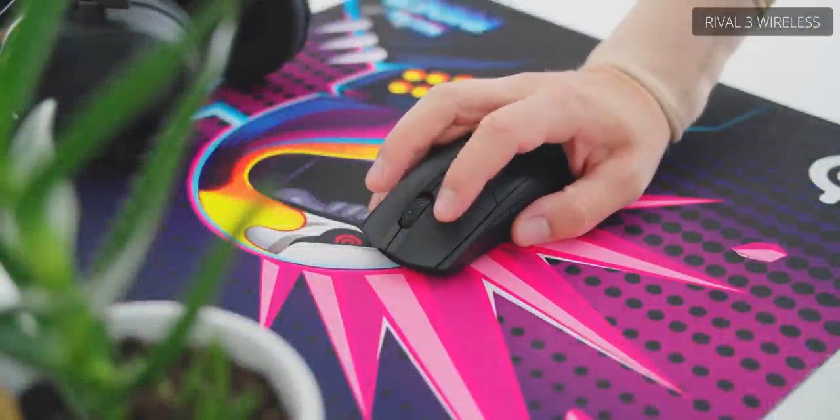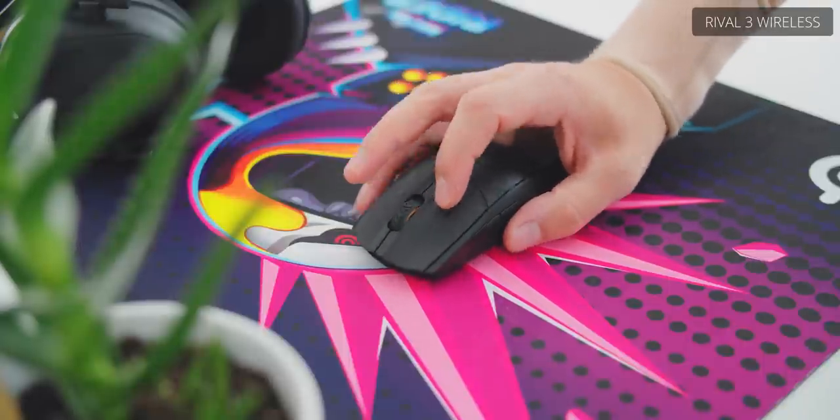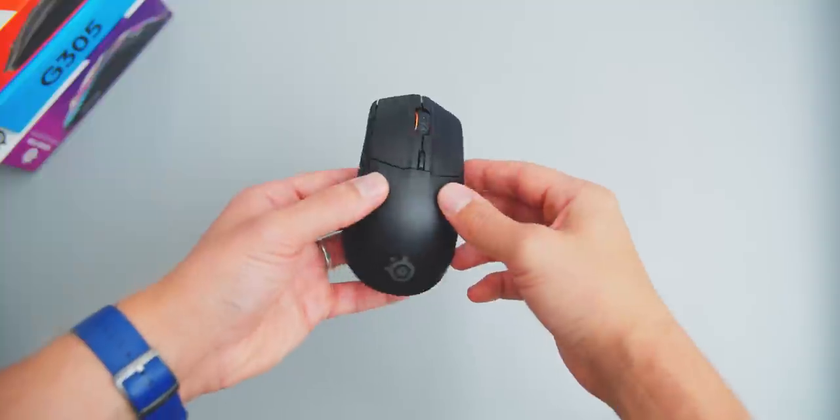The primary triggers feel awesome and are rated at 60 million clicks, which is incredible for the $49 price point. The G305 switches also feel amazing but are rated at only 10 million clicks, though you'll probably be replacing the mouse long before you reach that limit. I've always liked SteelSeries scroll wheels because they sit low to the body, so middle-clicking doesn't accidentally trigger the main buttons, and the scroll steps are nice and tactile. The G305 scroll wheel has slightly lighter actuation but is still a really good scroll wheel for the price.